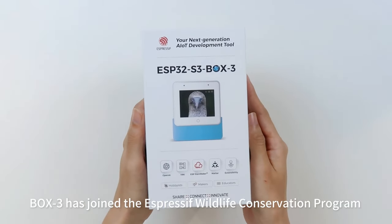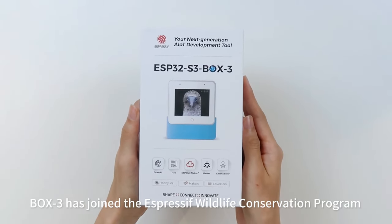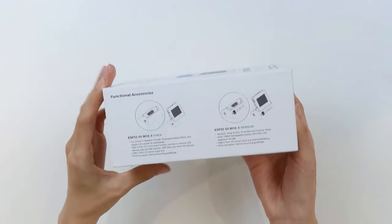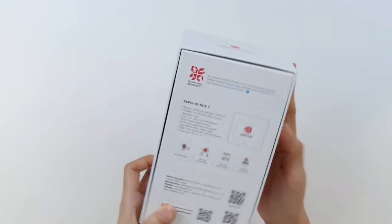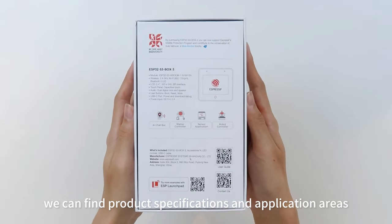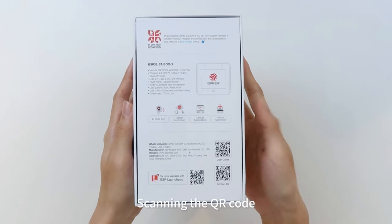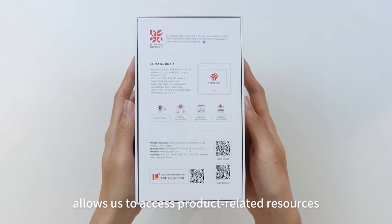Box3 has joined the Expressive Wildlife Conservation Program. The package introduces four accessory items on both sides. Behind, we can find product specifications and application areas. Scanning the QR code allows us to access product-related resources.